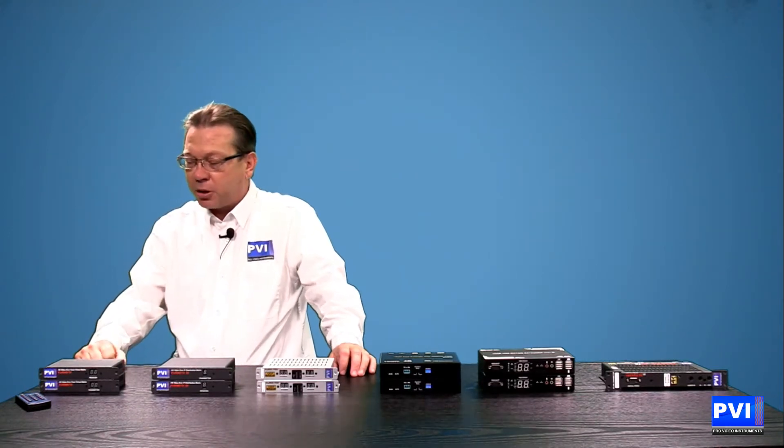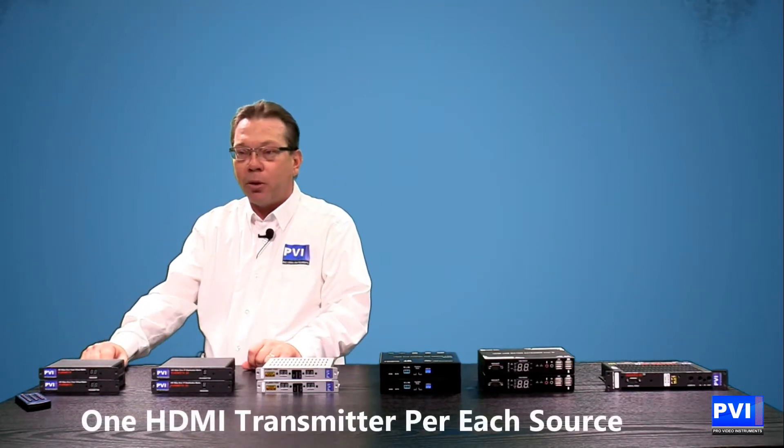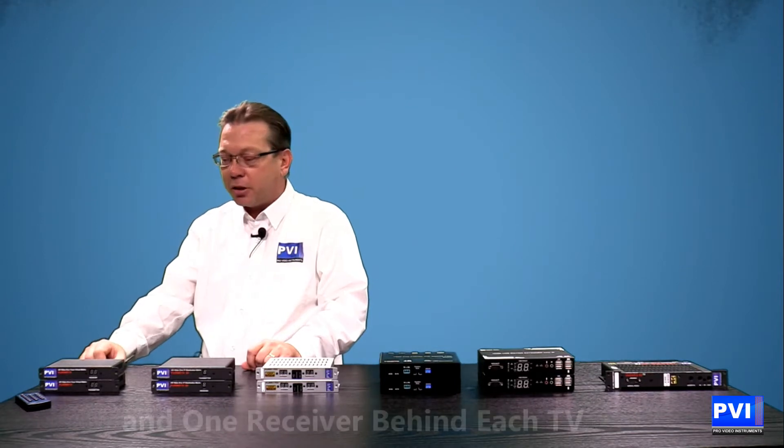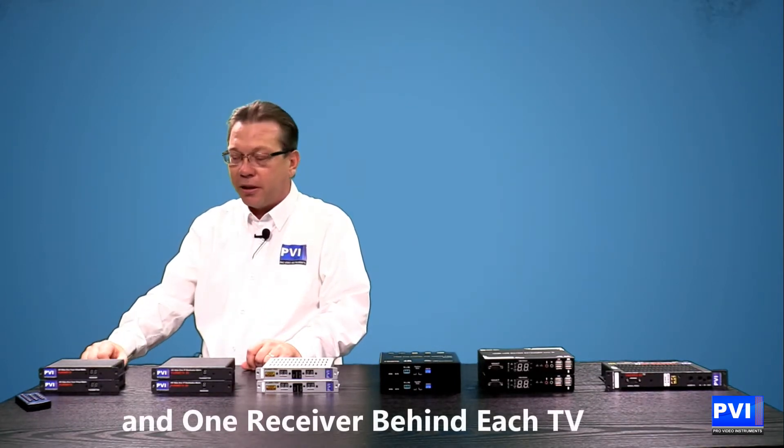For each type of situation, we start with both a transmitter for every source you have — whether it be a Blu-ray player, Apple TV, gaming system, or anything like that — and then you will have a receiver for each TV that you have.